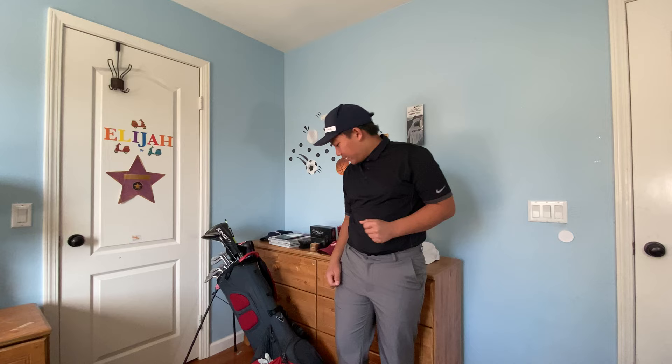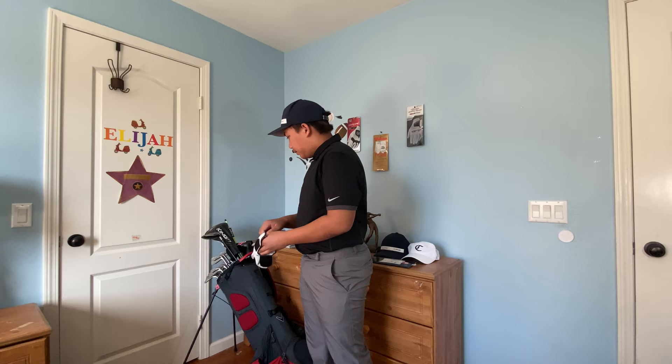Ladies and gentlemen, golfers and non-golfers alike, boys and girls, welcome back to Eli's Golfing Vlogs. Today we're going to talk about three steps to how to stop hooking the golf ball. Shout out to my brother's channel, William Mendoza — I'll link his video in the description below. My name is Eli Mendoza, and this channel is about golf. It is my dream to become the best golfer in the world, and this channel will show you the steps of how I get there.